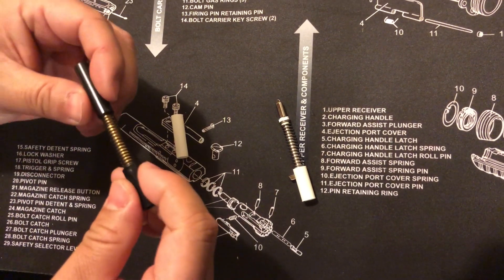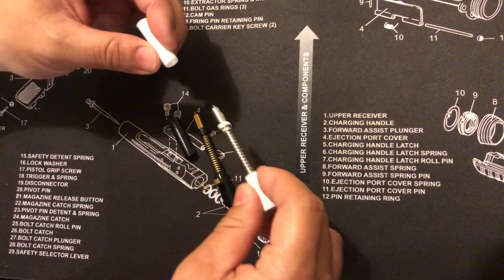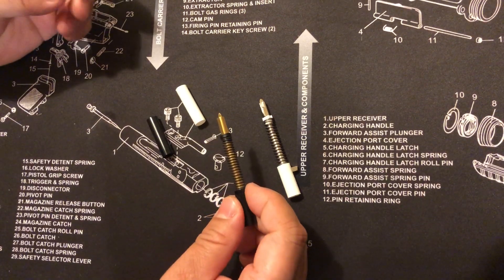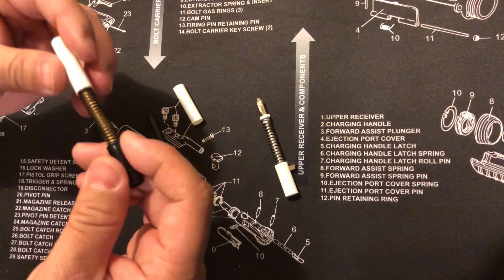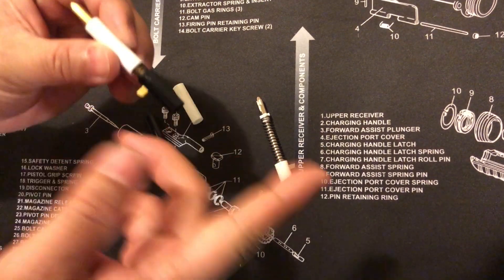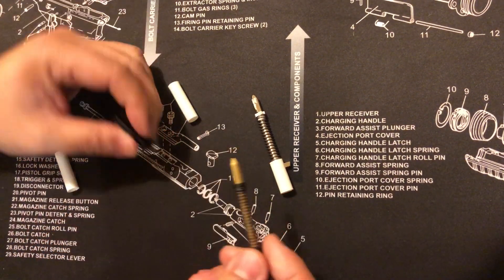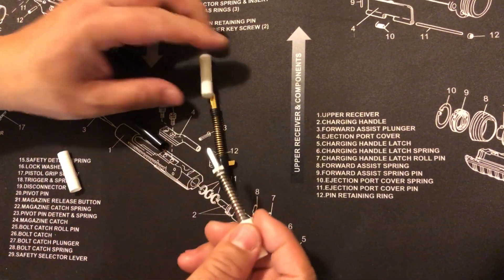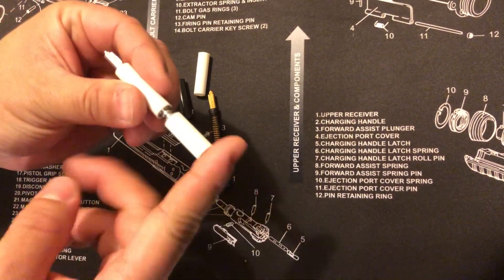If you're using something like a punch, it can also create a lip on the other side. As you can see, if it fits fine there's no issue. But we had a customer experiencing a problem — he sent the whole slide back. We extracted it and as you can see, the firing pin stops right here and won't go past this point. With a good channel liner it's not a problem at all, but with the damaged one it stops right here.